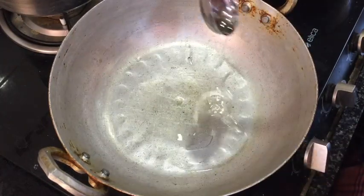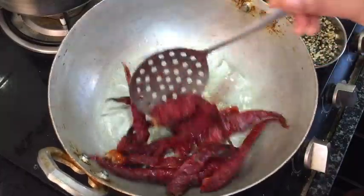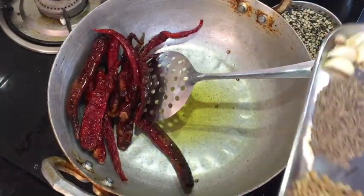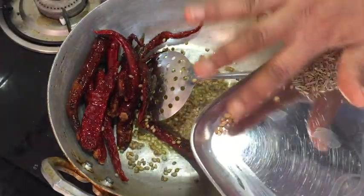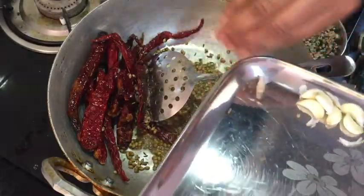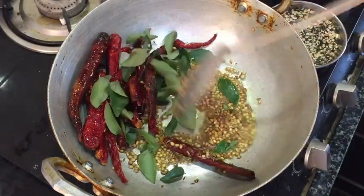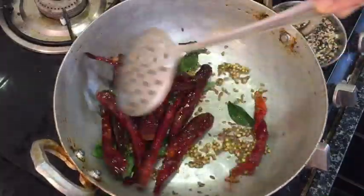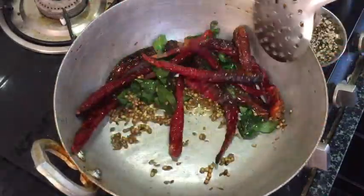Add 2 spoons in the bowl and fry it in medium flame. Let's fry the curry in the pan in low flame. Let's fry it for 2 minutes.